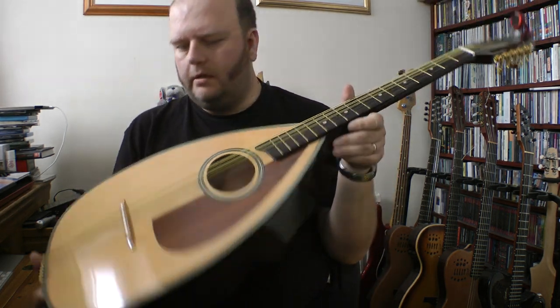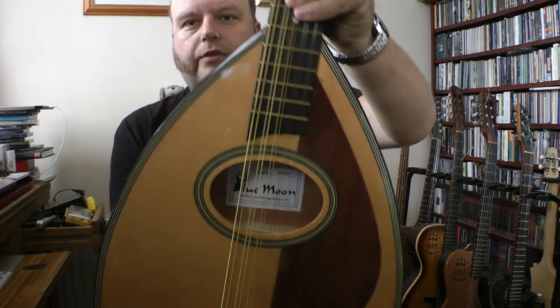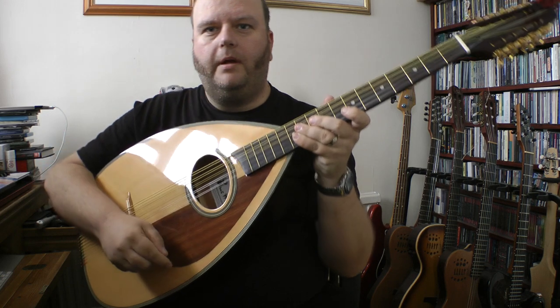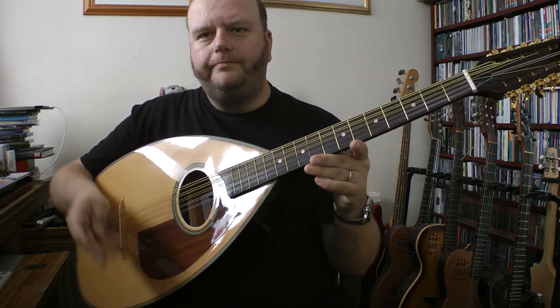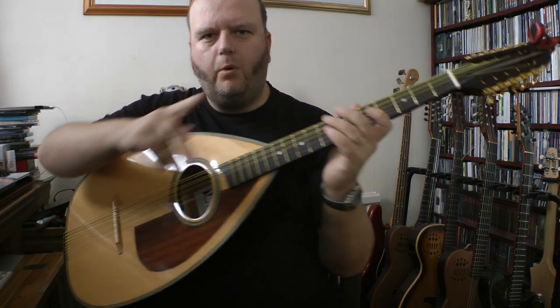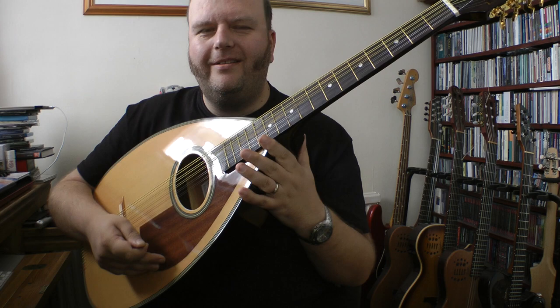Hello hello hello! Something different this time — this is another Amazon warehouse bargain. It's a cittern, a 10-string instrument. It's a Blue Moon one, if you can see that. I'm not using the wobbly webcam this time, using my other camera, but because I've got a big neck I wanted a wide lens.